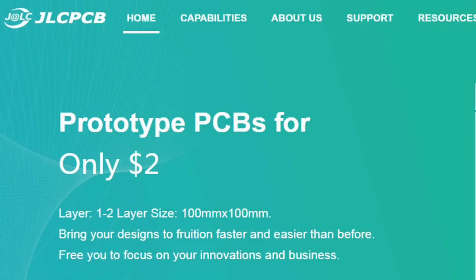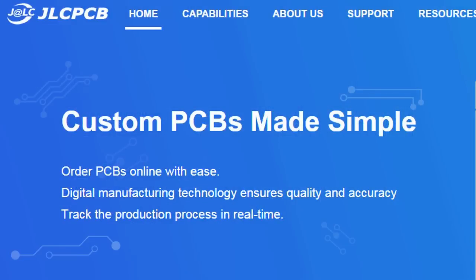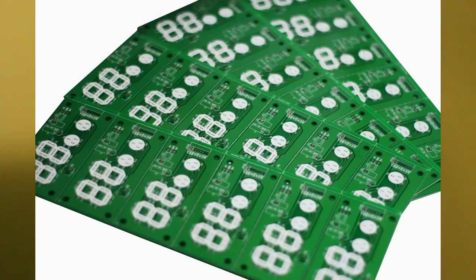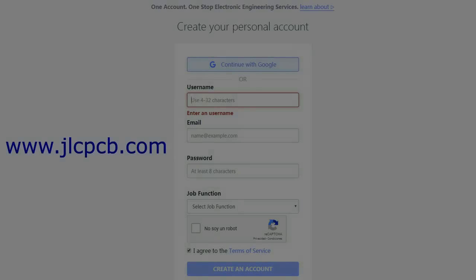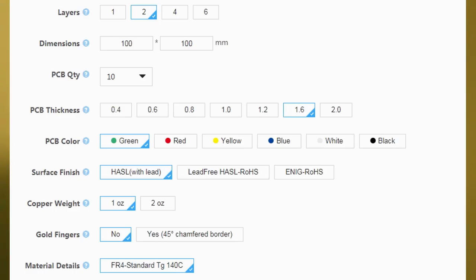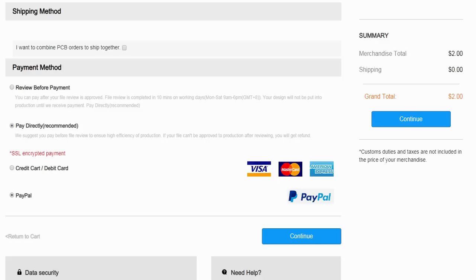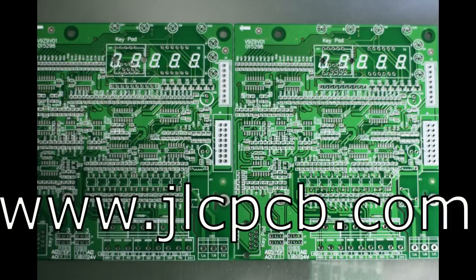This video is sponsored by GLCPCB. GLCPCB is a company that makes excellent quality PCBs at an unbeatable price. You can order boards online in minutes. After registration, upload your Gerber files, select the PCB properties, select the payment method and place your order. Best price and quality for all your PCB needs.